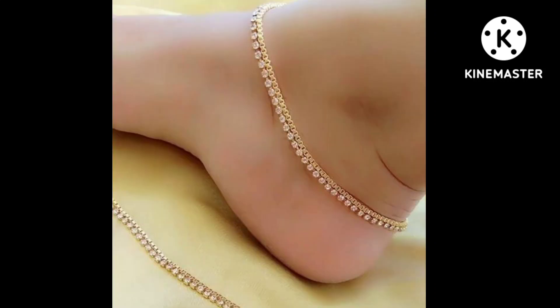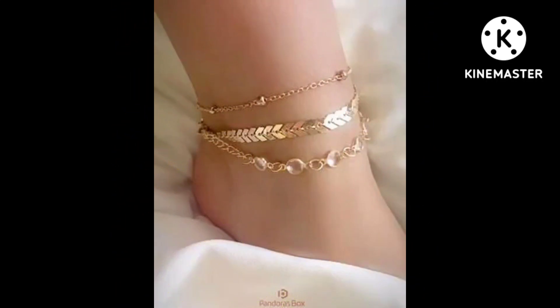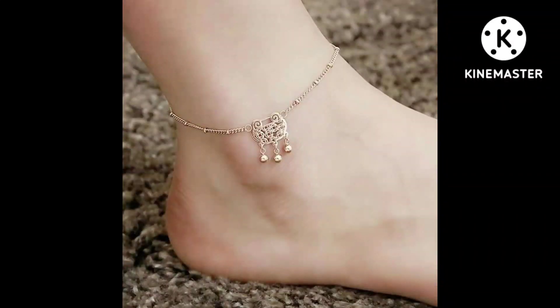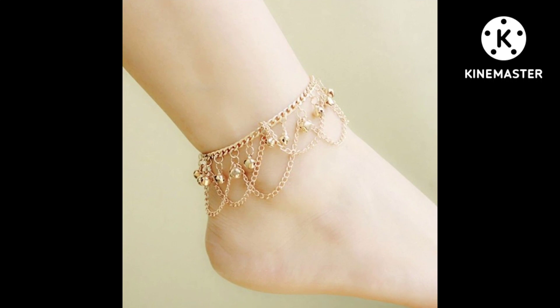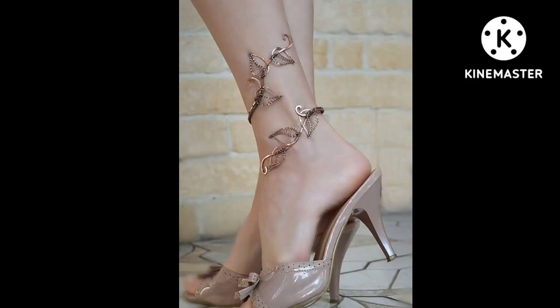It's very simple but a decent gold design. This is a very decent design. Friends, you can see gold and anklet designs on my channel and bangle designs in my previous videos. It's not a gold design but it's very attractive and modern.